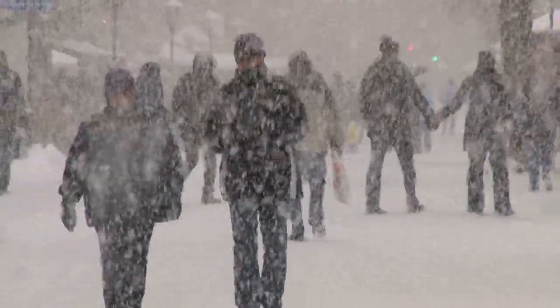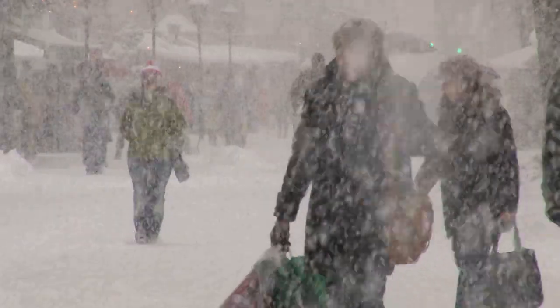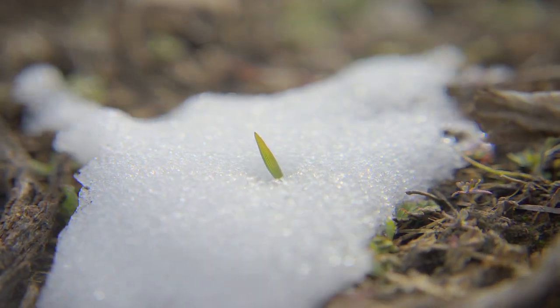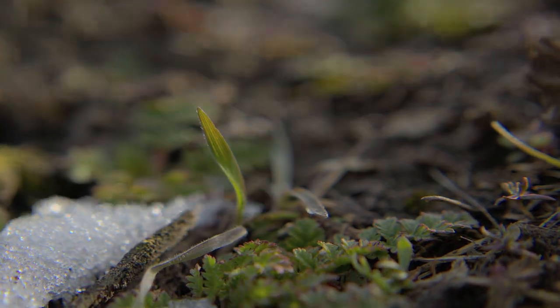For people who live in areas like New York City, using rock salt is a necessary evil. People need to get to work, kids need to get to school, and roads need to be cleared. However, if you ask the people who drive through those city streets in the spring, you will learn about the damage rock salt does to concrete.